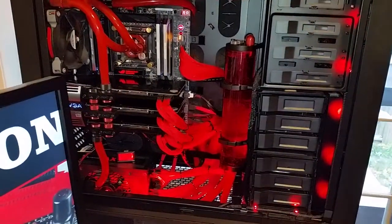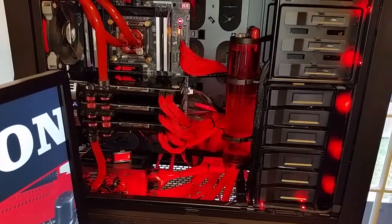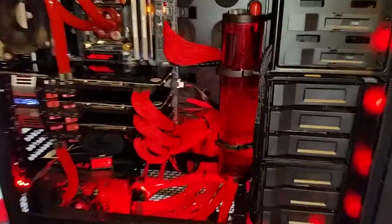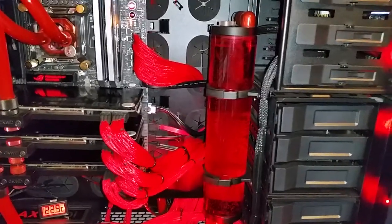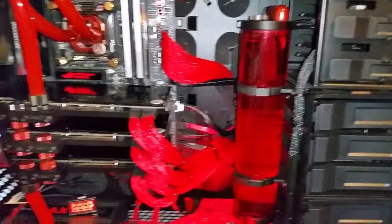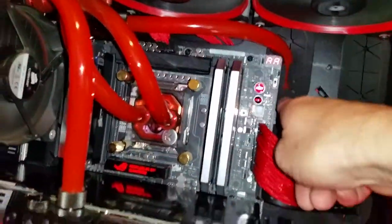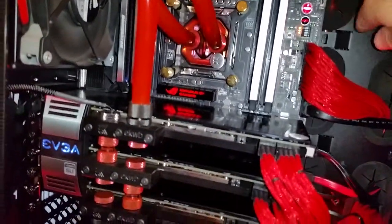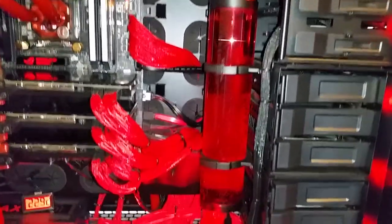Just doing a quick update video on my computer. I am updating my reservoir to a 250 milliliter from a 150 — still working out the bubbles but it's up and running. I also changed my hose configuration up top; instead of going down one way, I brought it up more and around. Anyway, there it is — the Bits Power 250 milliliter reservoir in the computer.